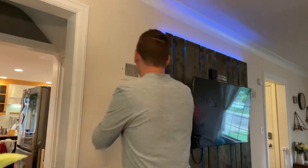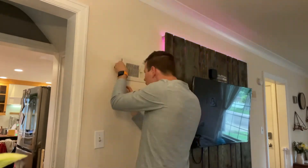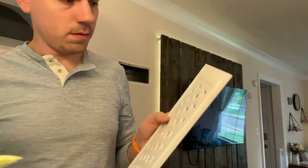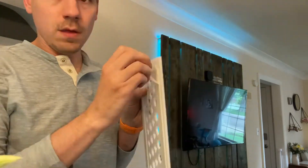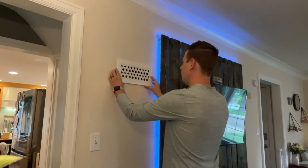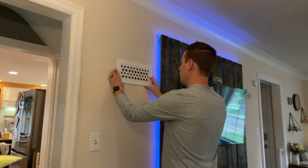So I'm just going to take this old one off and carefully try not to rip the whole wall down with it. The tape comes off the back of these pretty easily, unless you just cut your fingernails like I did — then it's kind of a pain. I'm just barely going to stick it up here and make sure that it's level before I actually push it on.